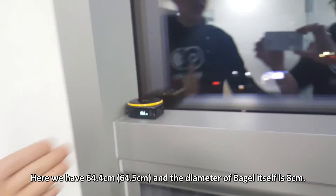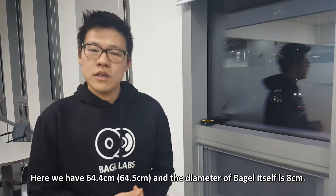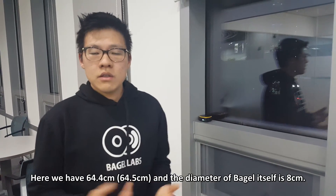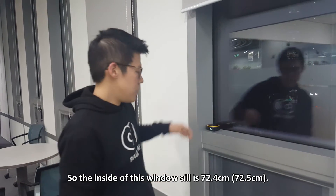Here we have 64.4, and the diameter of the bagel itself is 8 centimeters. So the inside of this windowsill is 72.4 centimeters.